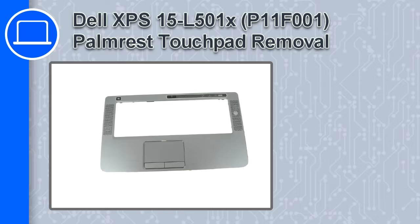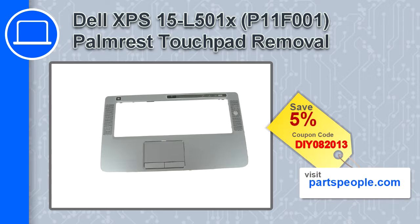Hey, how's it going? In this video we'll show you how to remove the palm rest touch pad from an XPS 15 version L501X. If you're looking for parts for this laptop, go to our website and use this coupon for a 5% off discount.